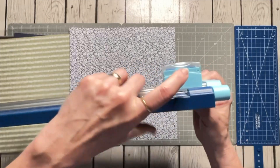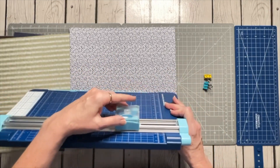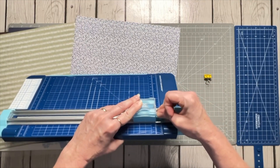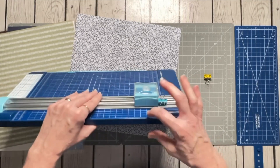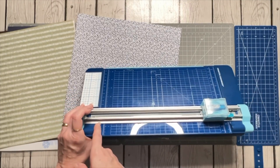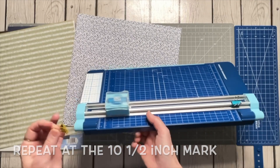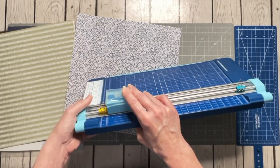The trimmer blade housing has a line that shows you where the cut is going to occur. I'm going to slide that blade housing down to the one-and-a-half-inch mark and put a little clip right there, because when I'm cutting I want that blade to stop at the one-and-a-half-inch mark every time. A full-length sheet is 12 inches, so one and a half would be at ten and a half on the other end. I'm moving that blade housing to the ten-and-a-half-inch line and putting my binder clip there too.